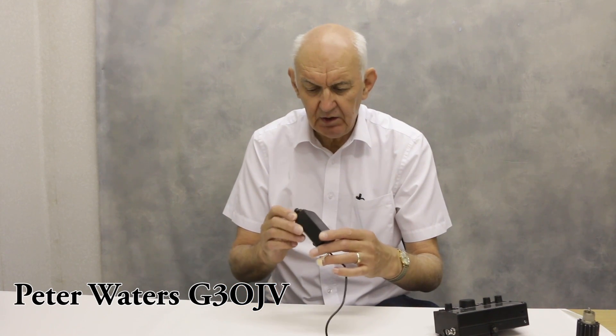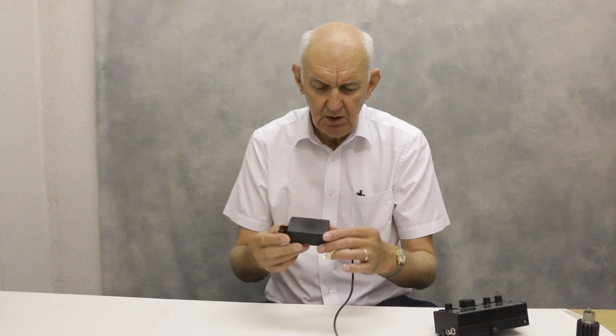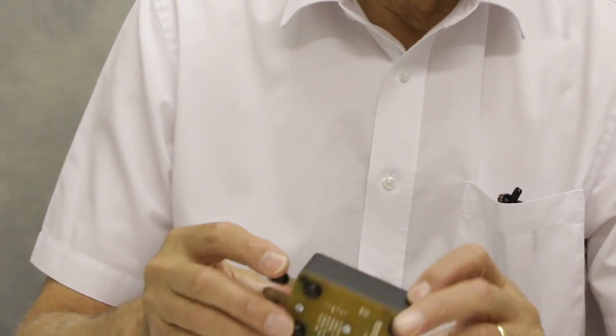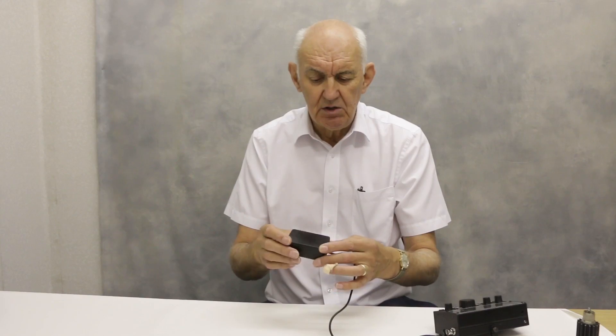We're going to have a look today at one of MFJ's little micro-keyers. This micro-keyer is totally self-contained and will be powered from your transceiver, so no external power supply needed for it.